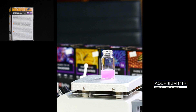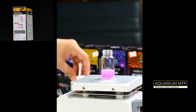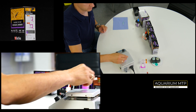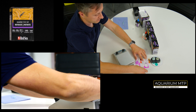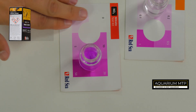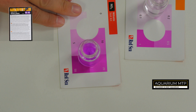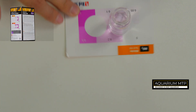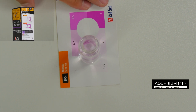Now leave it for 9 minutes. Now you can see the results: nitrate is around 20, and nitrite looks more like 0.1.